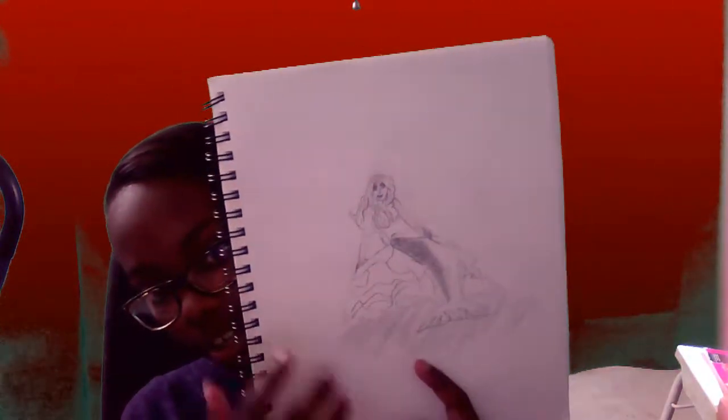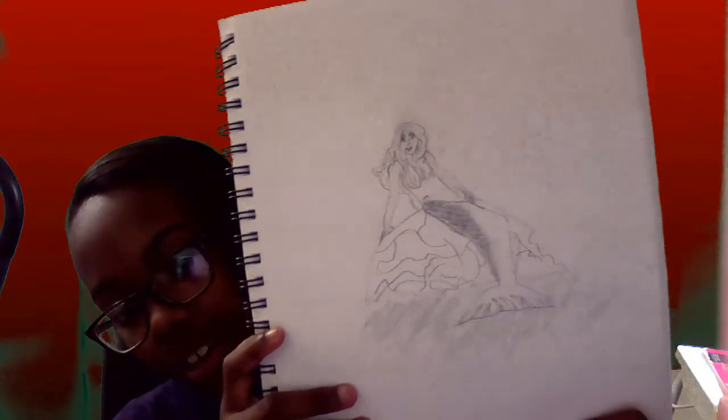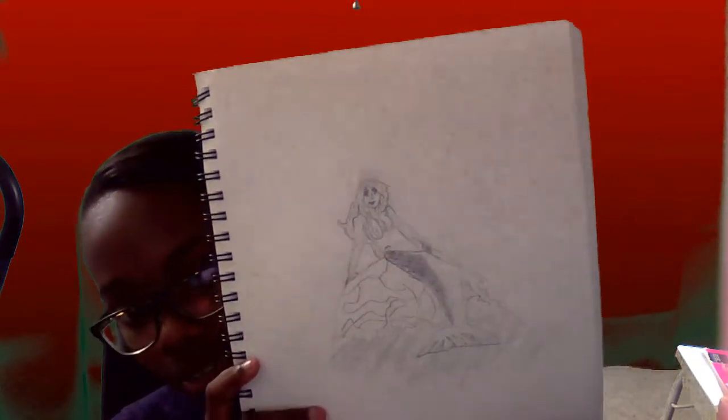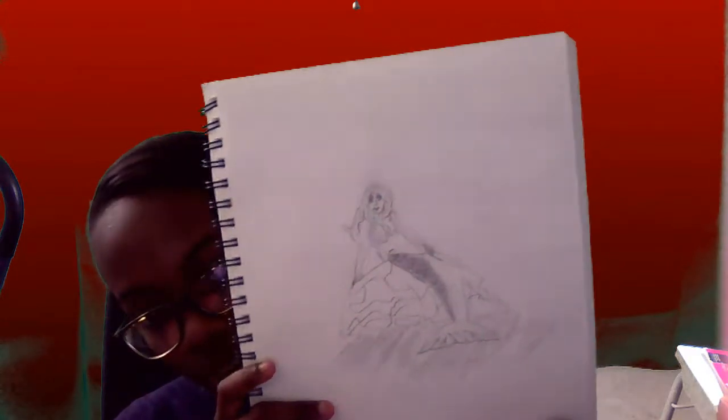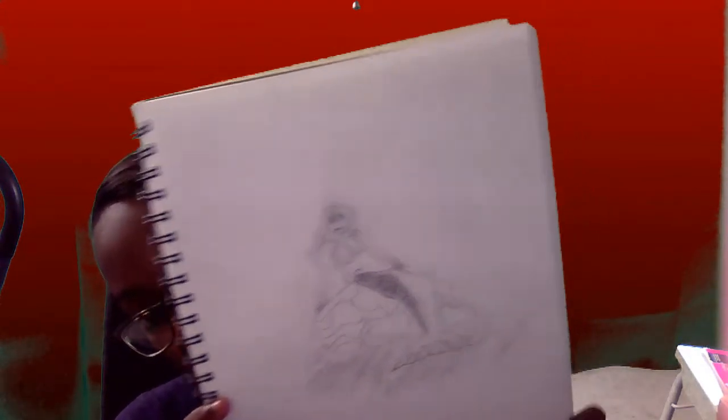Speaking about mermaids, my next drawing — my third one — is a mermaid. The face is not too good, as you can see, it's definitely not good, but the hair and mermaid tail — could work on some more — and the rock definitely. But that's what I have for the mermaid on the rock.